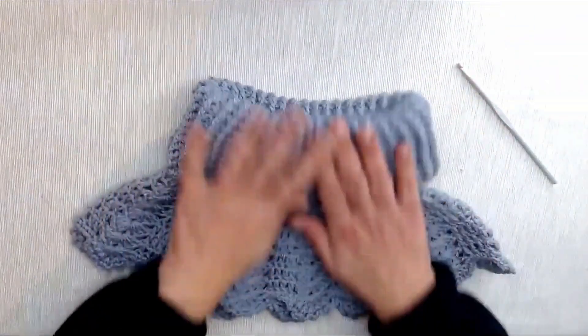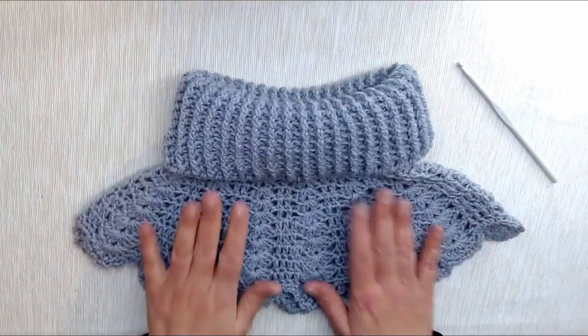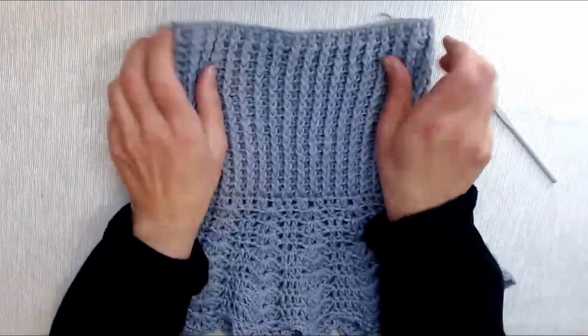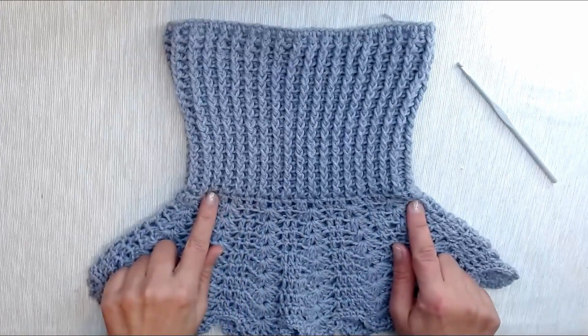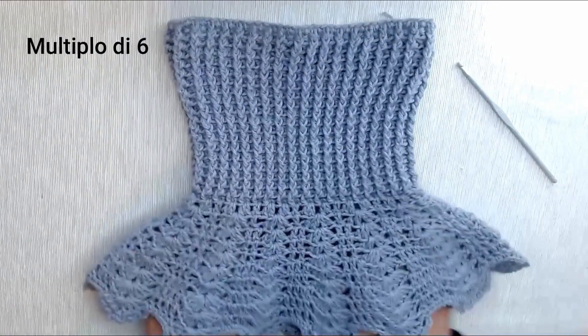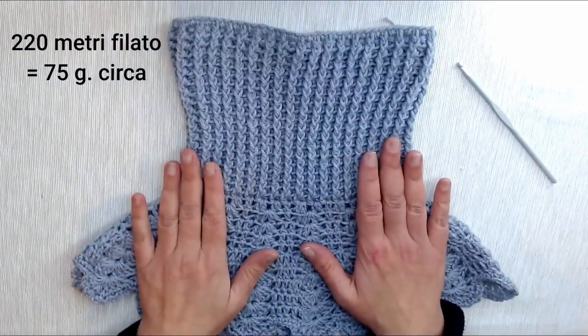Se non lo vogliamo così alto lo possiamo piegare oppure lavoriamo meno giri. La particolarità è che dobbiamo avviare un numero di catenelle multiplo di 6, perché quando andremo a lavorare il primo giro della decorazione dovremo avere un multiplo di 6.